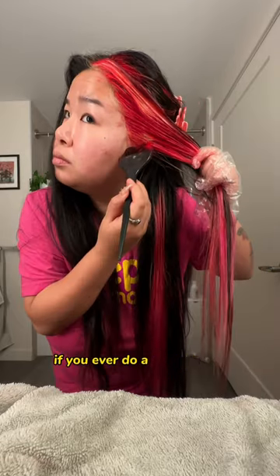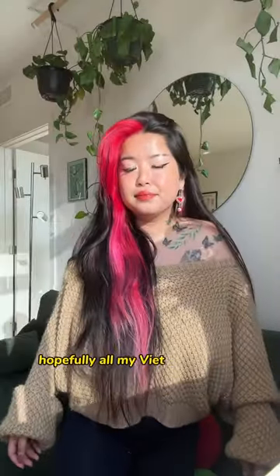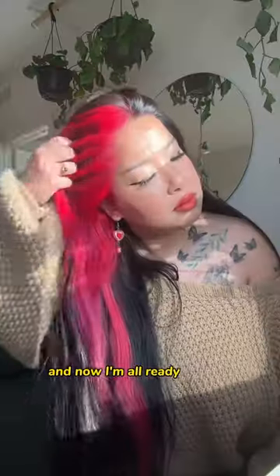Listen, if you ever do a horrible job bleaching your hair, just throw a color on it. What do y'all think? Hopefully all my Viet aunties will approve, and now I'm all ready for Asia.